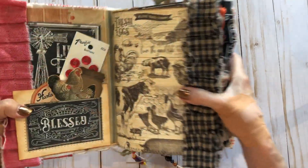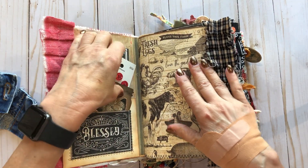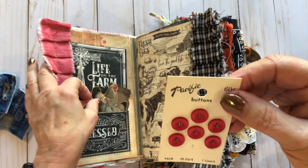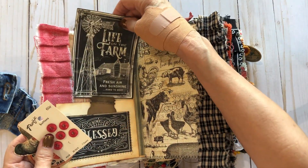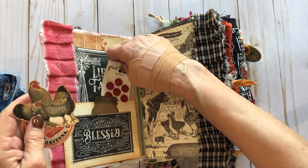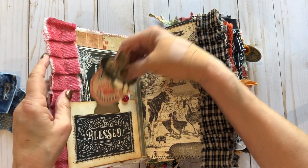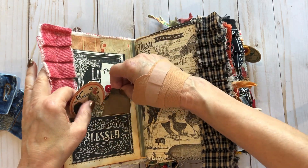I did a lot of ruffling here, some vintage buttons, and some pretty ephemera. I love that Graphic 45 paper — it's one of my favorites. I couldn't wait to get some of that. It's so pretty.